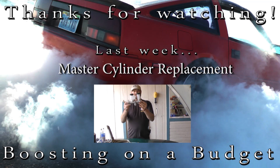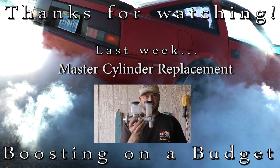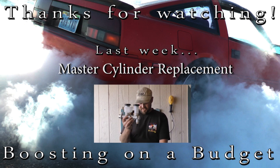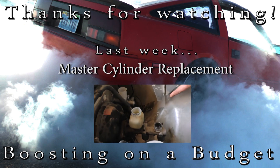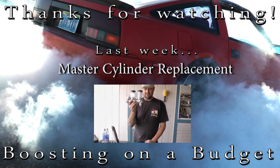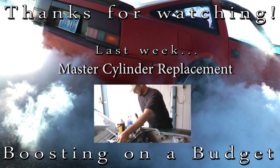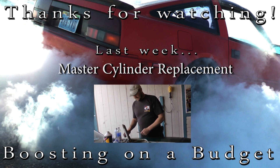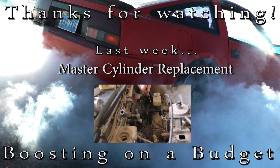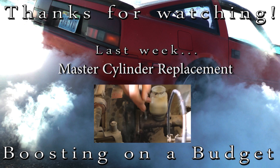Now I'm going to start on this brand new brake master cylinder for a 1974 Nissan Datsun 260Z. Here's the old one — you can see it's due for a change, it's pretty nasty. First thing I like to do is loosen these retaining bolts right here, just enough to get started.